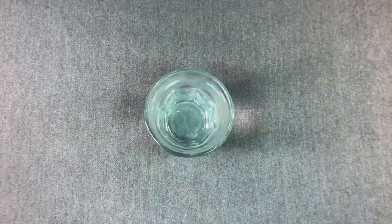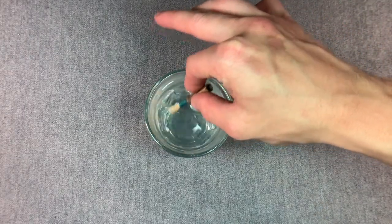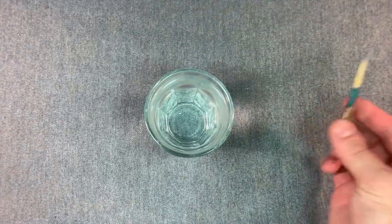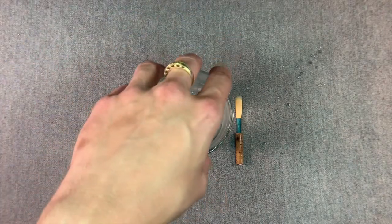We then rinse your reed very thoroughly in distilled water to remove any lingering tastes of alcohol. Please note that if you feel inclined, you can repeat the alcohol and water dips upon receiving your oborific reeds. At this point, we let your reed fully dry, usually about six hours to be safe.